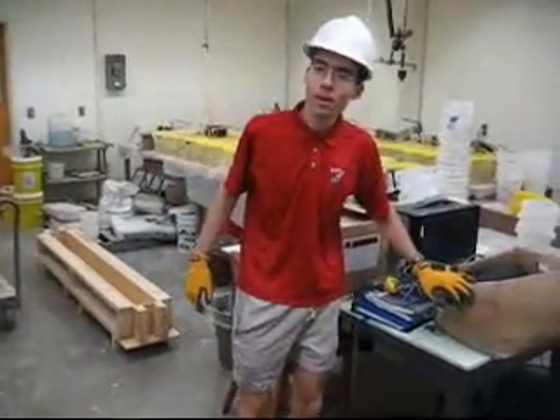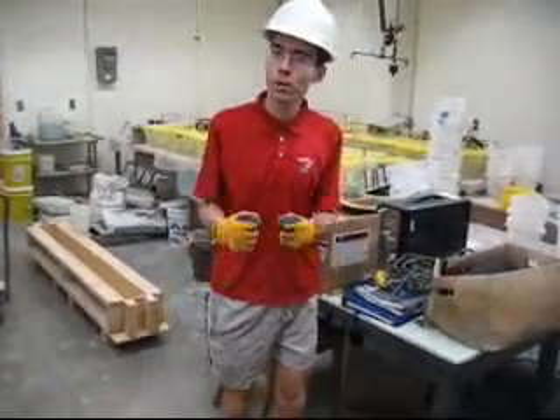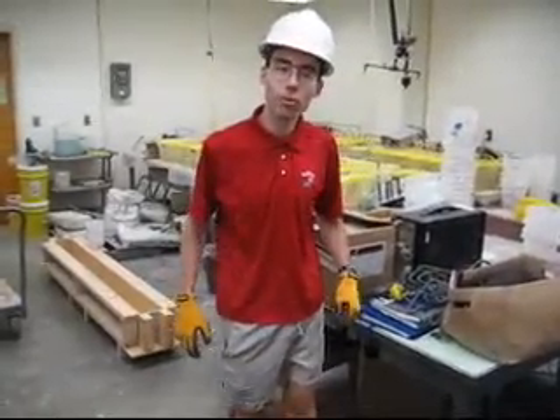Good afternoon. Today I will show you how to build a steel cage for those of you that need to do it for your beams.